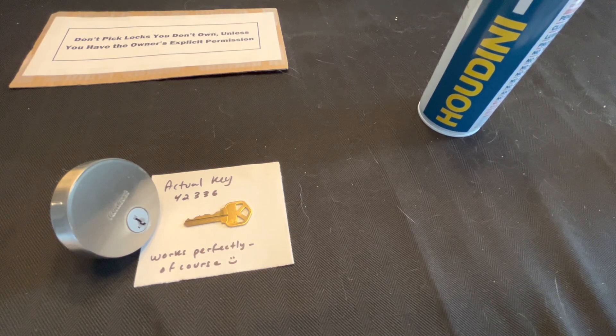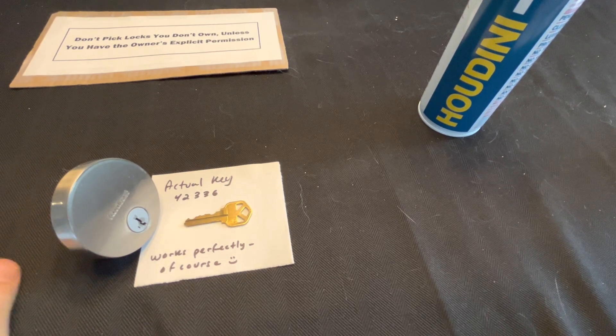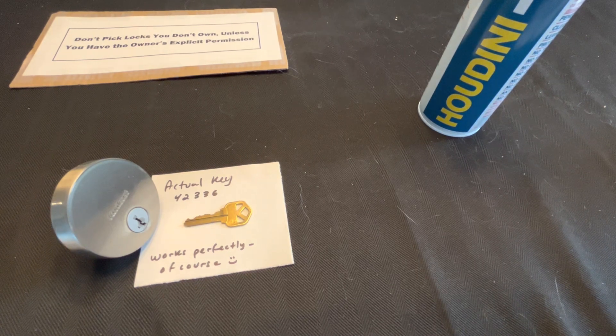I found a PDF online that gave the half-cut measurements for the Kwikset smart key system so you could cut your own tryout key set instead of paying $450 or whatever it is to purchase one. I was curious about the DIY aspect but also just wanted to understand it better. That system put the first half cut — called A — at basically 1.5, which covers 1 and 2. B was around 3.5, covering 3 and 4. C covers 5 and 6 at a 5.5 cut. Before cutting 243 keys — 3 to the 5th — I said, let's just test this theory first.